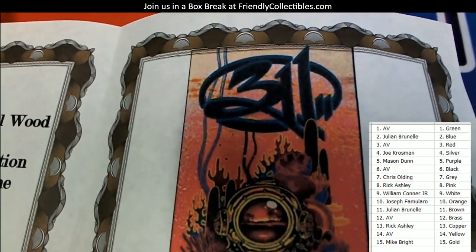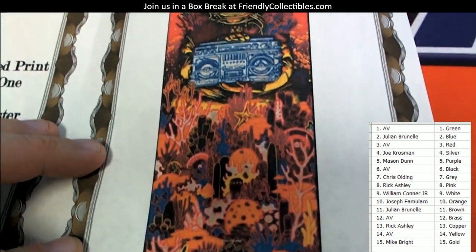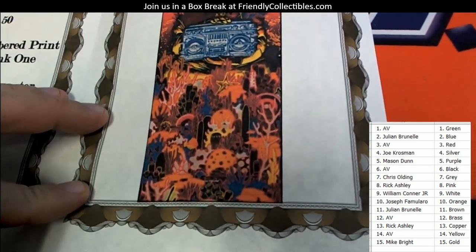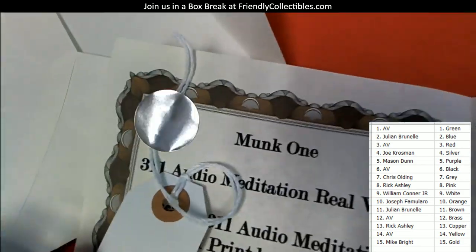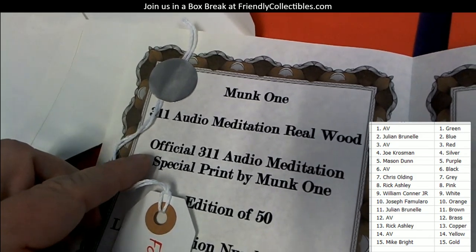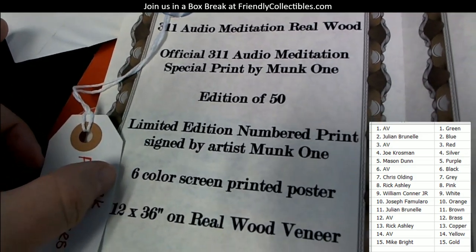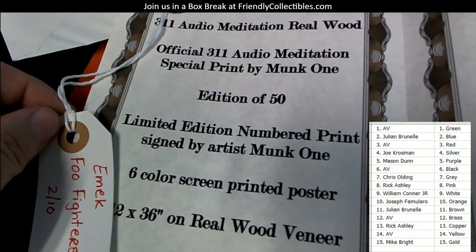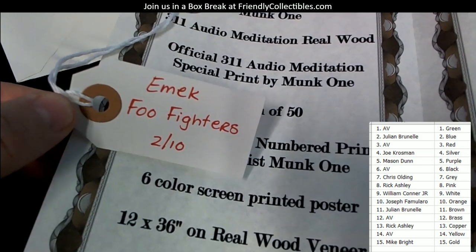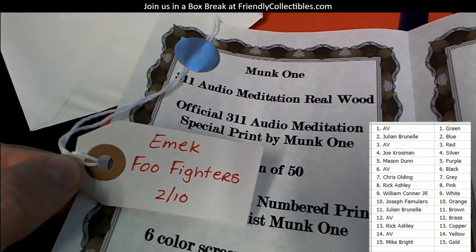Okay, I see there's a ticket in there. Without showing the color, let's show this — this is a 311 print, and this is actually on wood. This is really awesome — it's a print on wood that rolls up like a poster, but it's very thin wood that rolls up. This is by an artist named Monk One. This is '311 Audio Meditation Real Wood' — limited edition of 50, six-color screen print poster, 12 by 36 on real wood veneer.